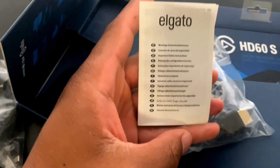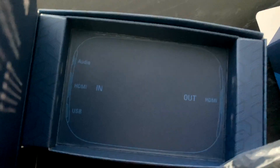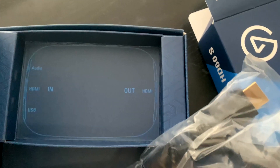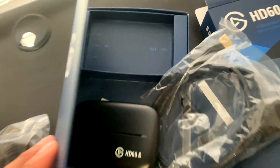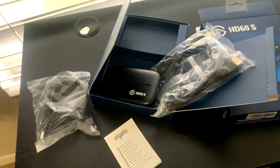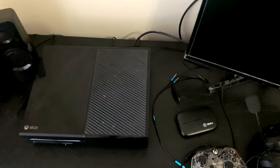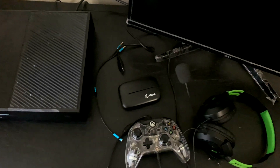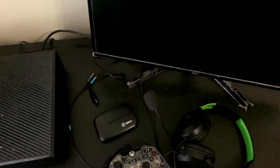If you look, it actually even tells us on the back where things go — it shows where audio goes, the HDMI cord in and out, and where the USB-C is going to go. Here's our setup: our Xbox, the Elgato, headphones, and controller. You're also going to need an extra HDMI cord so you can plug in the other side.